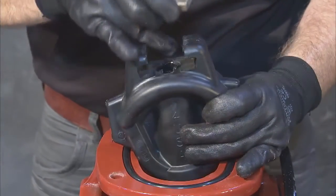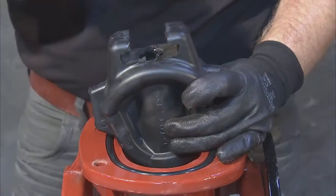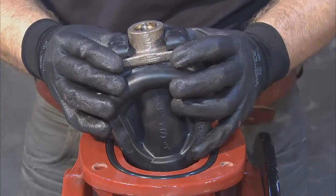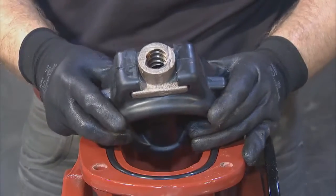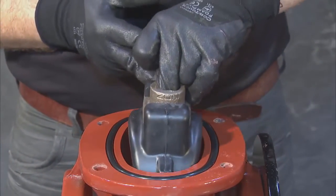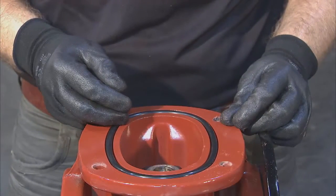If you're replacing the wedge, transfer the old stem nut or insert a new stem nut on top of the wedge. Then, once you're ready, lower the wedge into the body by aligning the wedge guides with the channels. The wedge should drop in freely until it is fully seated. Be sure to place the wedge so that the stem nut opening is as perpendicular to the flow as possible. This will aid you in stem replacement later on.